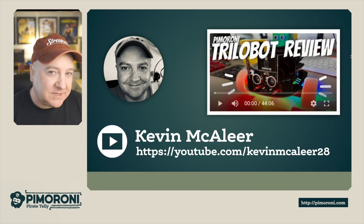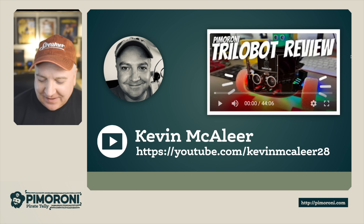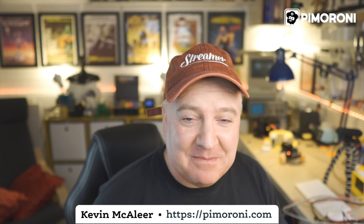If you want to follow along, I have my own channel more dedicated to robots — I've been looking at the Pimoroni Trilobot recently. I hope you enjoyed this little video and I shall see you next time, bye for now!